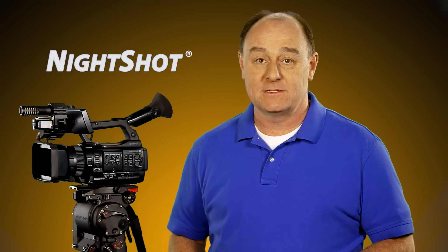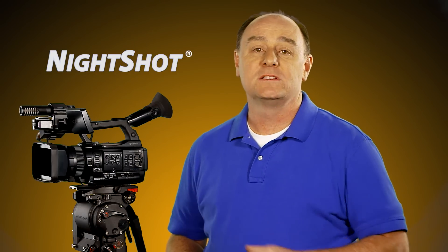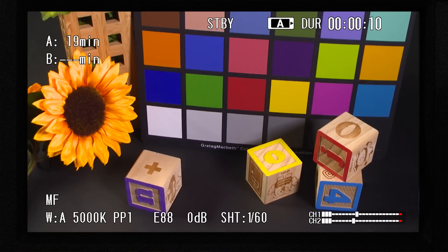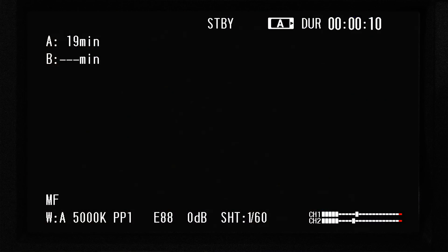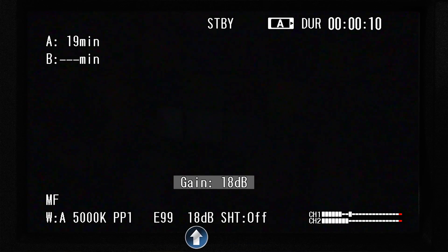Night Shot allows you to shoot not only in low light but even in total darkness — or I should say total darkness to the naked eye — because the PMW-100 can see wavelengths of light beyond what is humanly possible. Here we see a nicely exposed shot in our studio, and not surprisingly when I turn off the lights the camera can't see anything at all. Opening up the iris to the maximum F-stop doesn't help, turning off the shutter doesn't help, and even boosting the gain doesn't help either because there's no visible light to amplify.